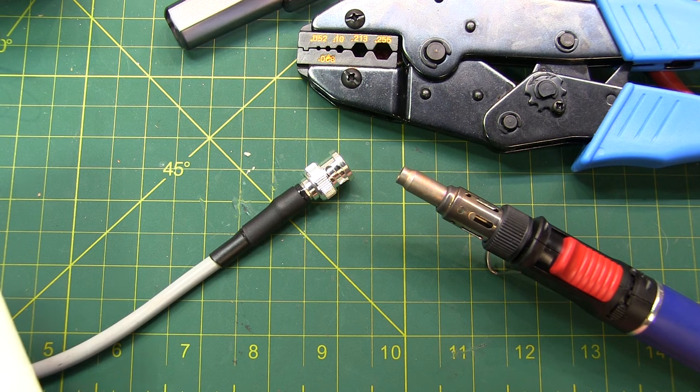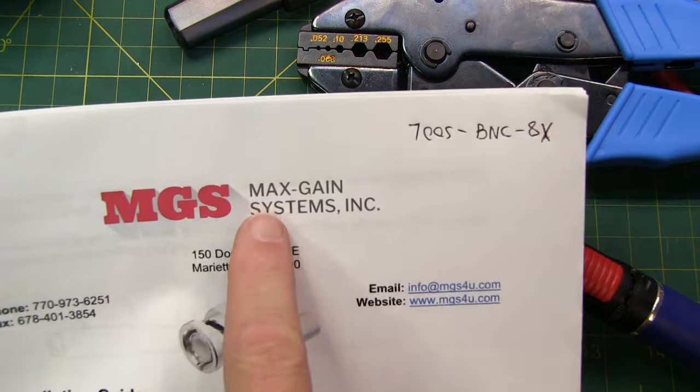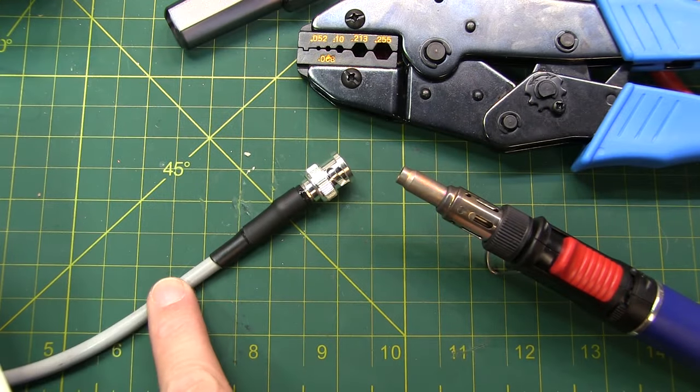And that completes the installation of this crimp-style BNC connector from Max Gain Systems onto this RG-8X coax.